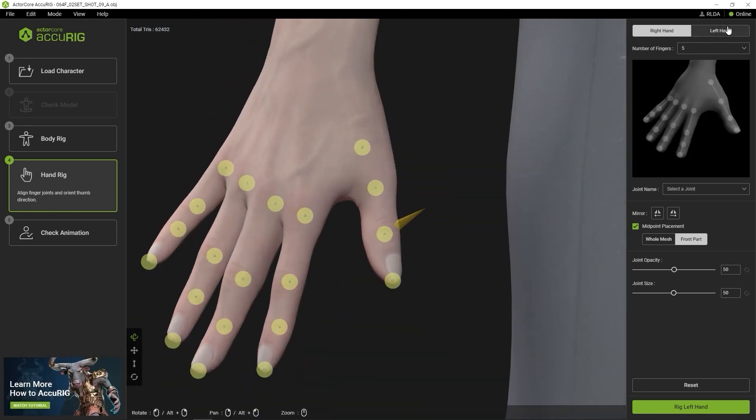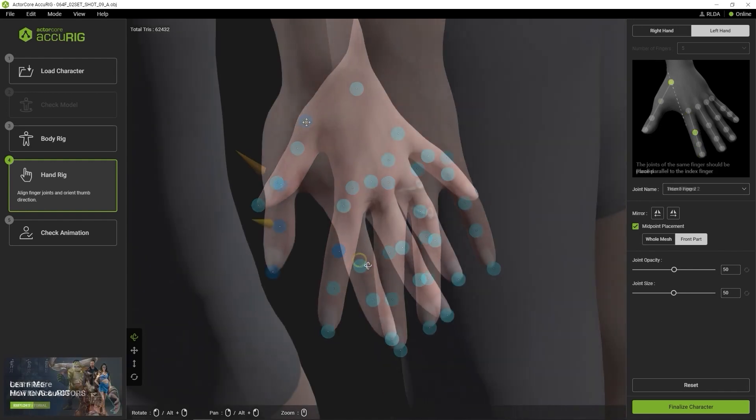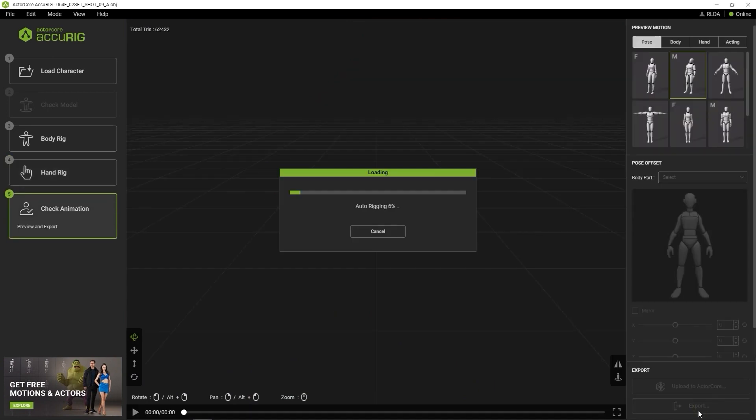Ensure that it is perpendicular to the thumbnail to ensure the best results. Once you're good on the right hand, then you can switch over to the left hand. The character's left and right hands may not be symmetrical, so it's always good practice to check the position of both, even if you end up mirroring them.